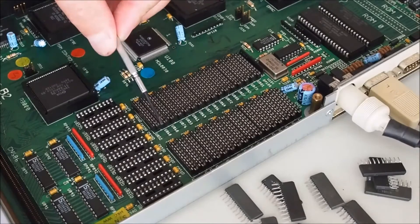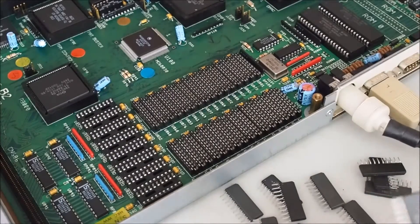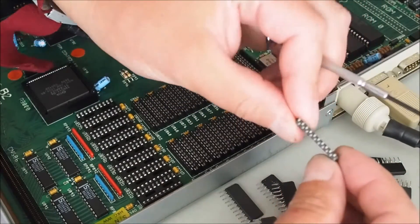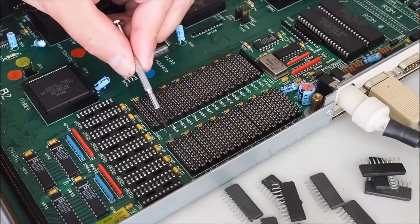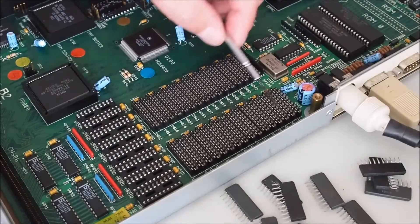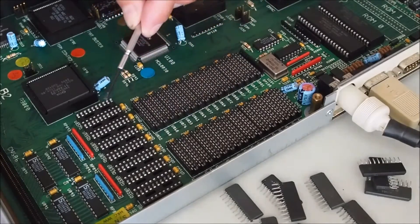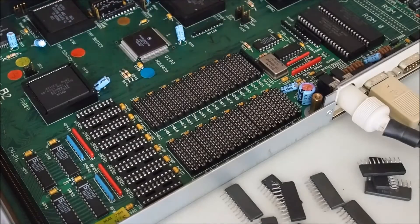First I'm going to show you the installation of the ZIP memory. These are 256K ZIP memory packages. I've done a blog post on the Amigos blog site explaining that you can either have this area populated with ZIP RAM or this area with DIP RAM, but you can't have both. You can see here that it's unpopulated at the moment.